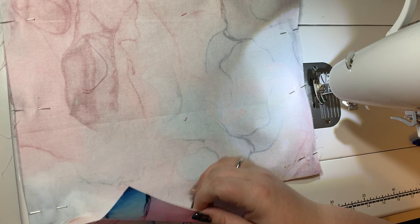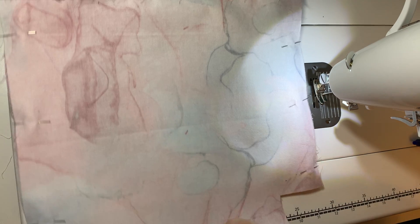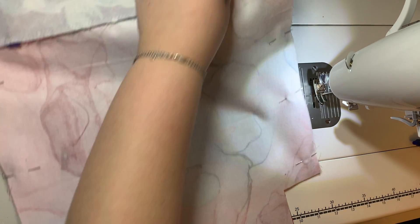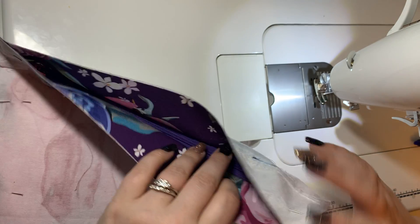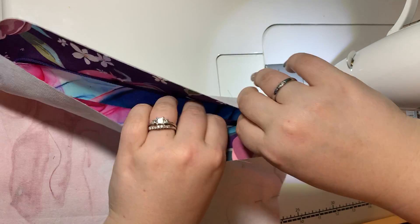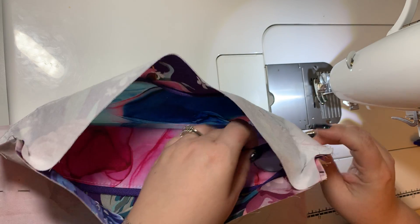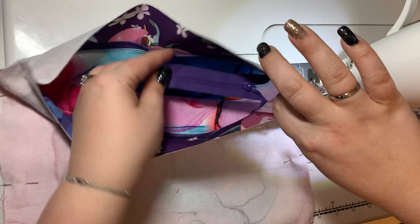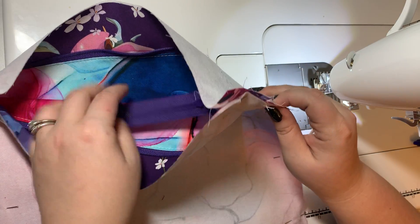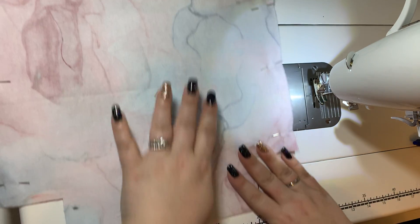I've gone ahead and pinned my interior lining fabrics all together. Got it pinned along the sides and I've got my zipper end tucked in. I forgot to open this — but you don't have to open it, because the zipper faces up. You can see I've got my zipper end tucked in; you do not want it caught in your seam, so make sure it's tucked in there.